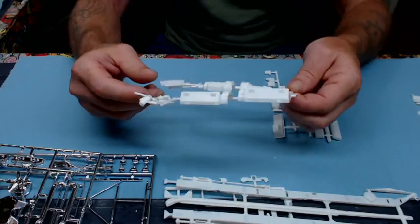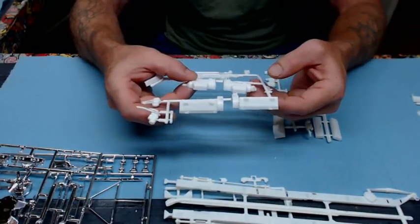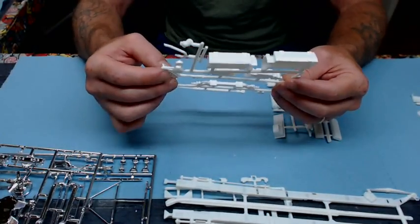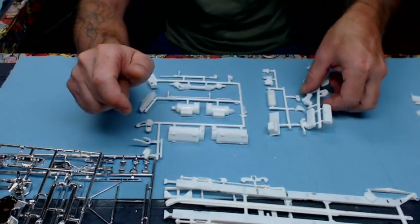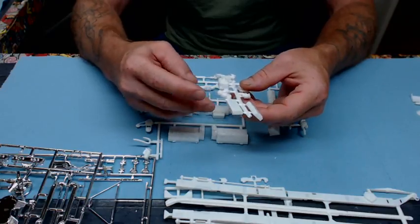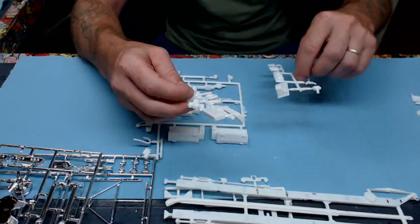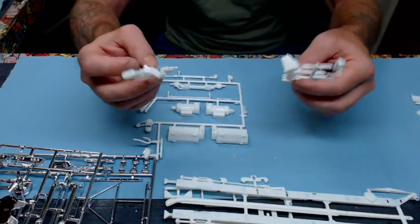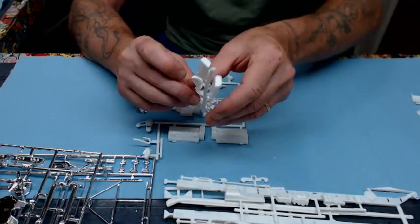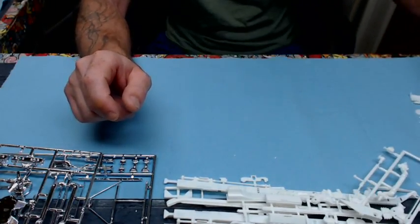The engine block is a 12-cylinder Detroit Diesel with an Allison automatic transmission. It includes the front I-beams, power steering mechanism, heads, front engine case, back of the transmission, oil pan, superchargers, and oil filters. Not a lot of flash — a little bit but nothing major. For an older kit being re-released, it's cast very well.